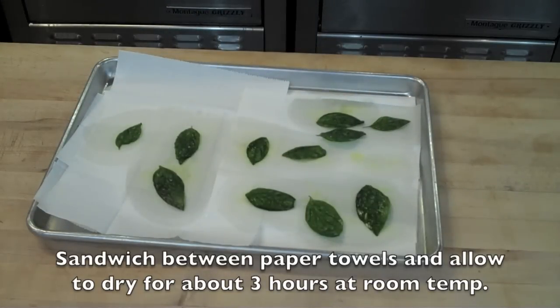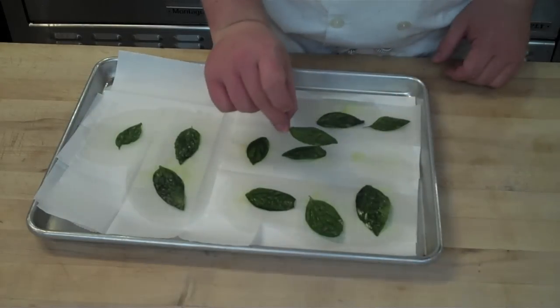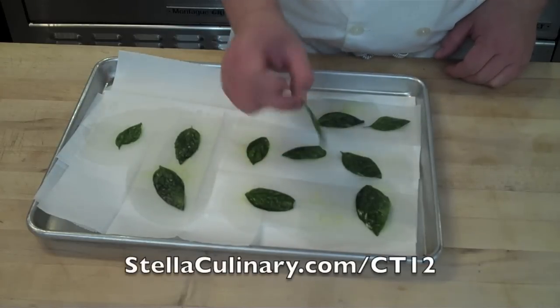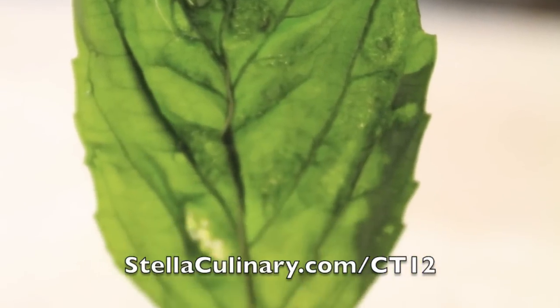After the three-hour mark, once the oil has been sufficiently wicked away from the leaves, they will be nice, flat, and translucent — making a really fun garnish for any number of dishes. For more information and this episode's show notes, check out StellaCulinary.com/ct12.